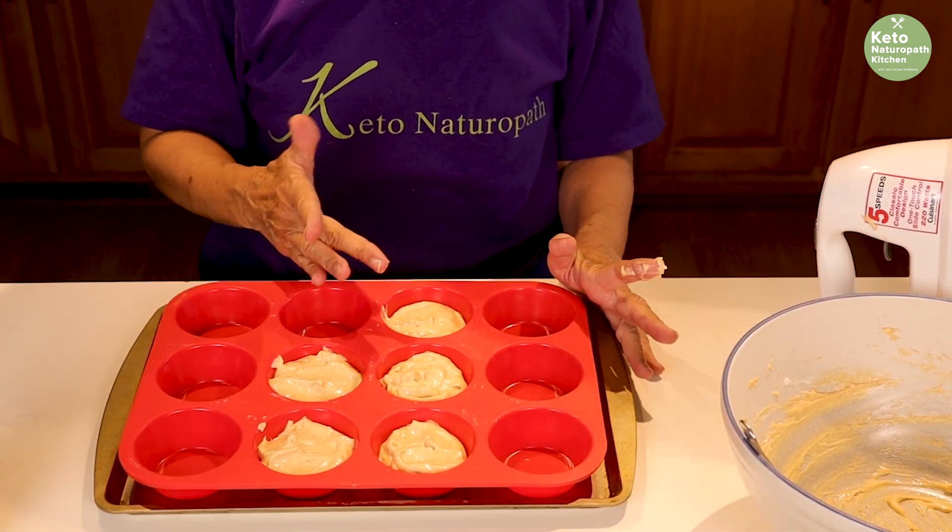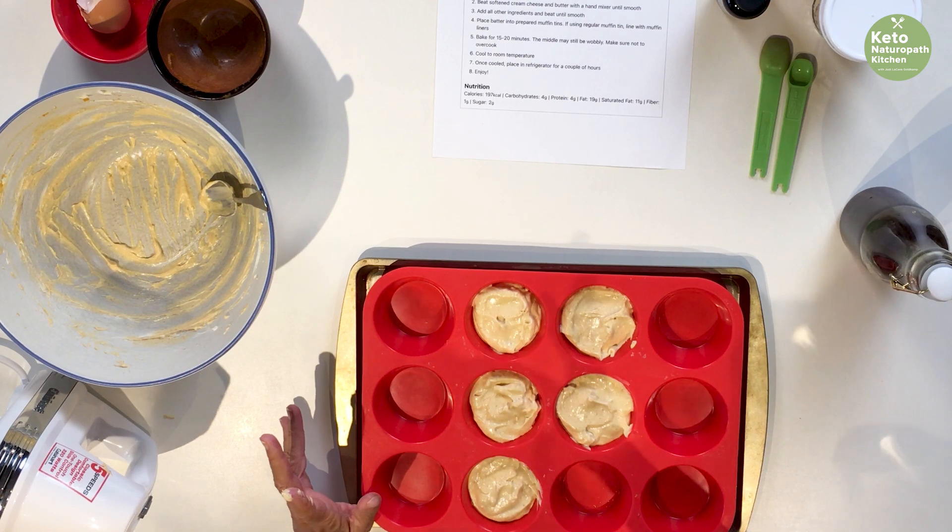When you take them out of the oven, let them cool and then refrigerate them for an hour or two before eating. I'm going to put them in for 15 minutes, let them cool, then put them in the refrigerator. And then we'll be back to taste them — I cannot wait.